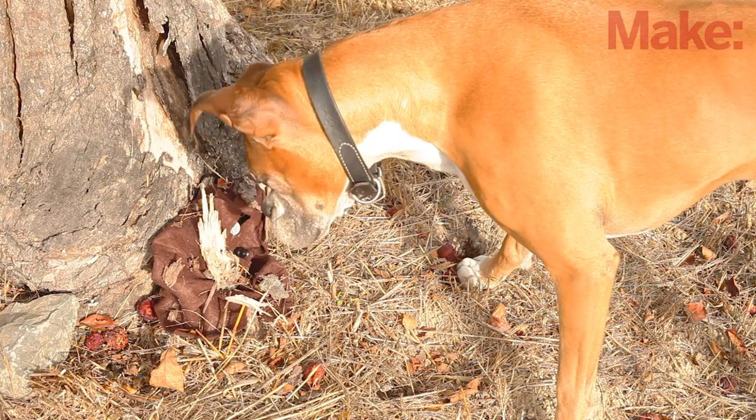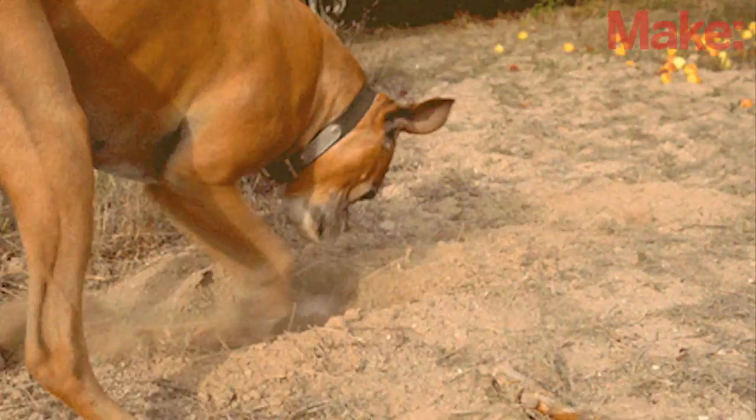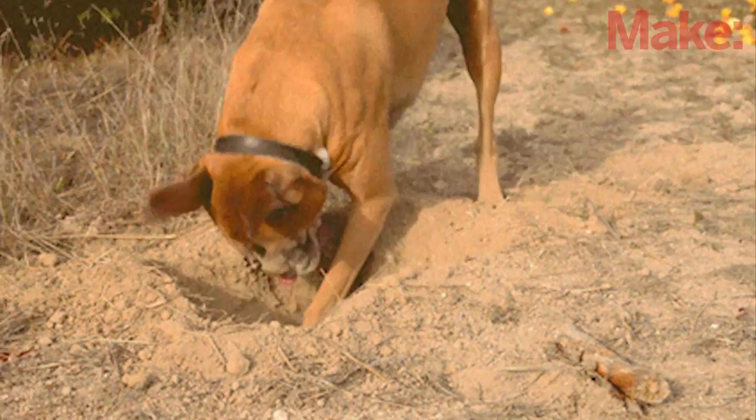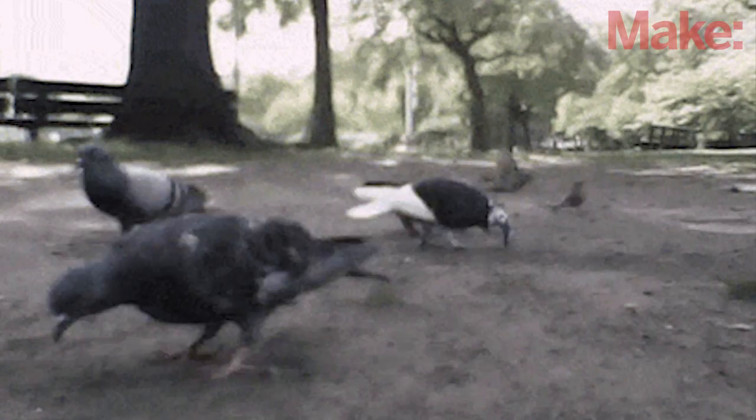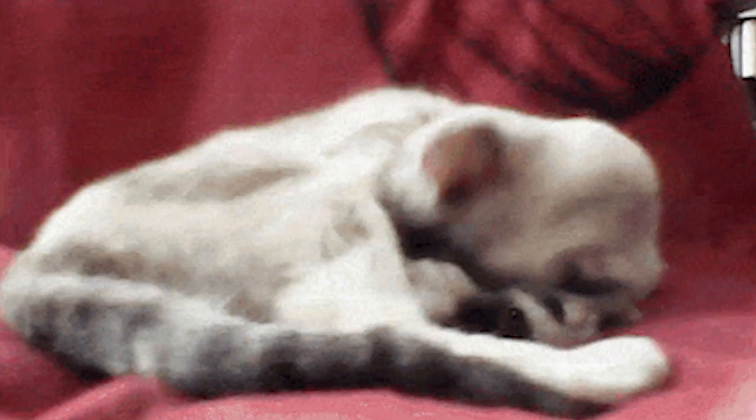Now you can use your CritterGram CaptureCam in an extra stealthy mode to catch a neighborhood critter terrorizing your garden, or grab a shot of your pooch or spouse pilfering extra snacks. If you do catch any critters or humans, be sure to upload your pictures and tag them — hashtag CritterGram on Facebook, Google+, or Twitter, or post them on the project page. We'd love to see what you catch with your CritterGram CaptureCam.